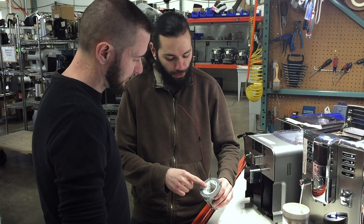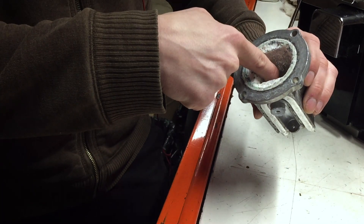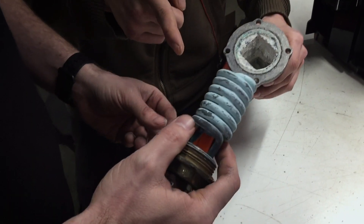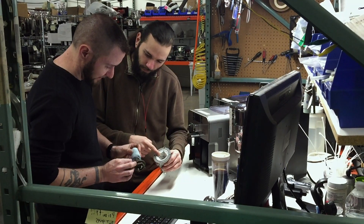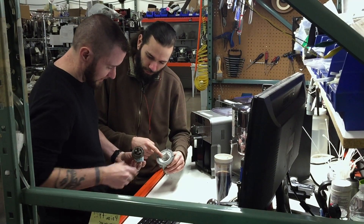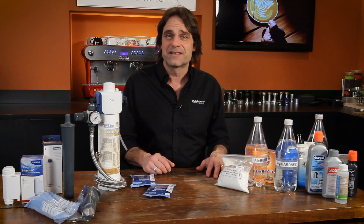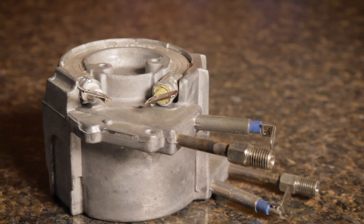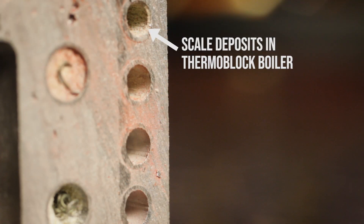We service hundreds of machines every year here at Whole Latte Love and scale is the number one cause of machine problems. In semi-automatic machines, it accumulates in boilers and on heating elements, solenoid valves, mushroom valves, vacuum relief valves — basically any interior component in contact with heated water. In super-automatic machines, the same problems occur, with the narrow passages of thermoblock boilers being especially susceptible to clogging with scale.